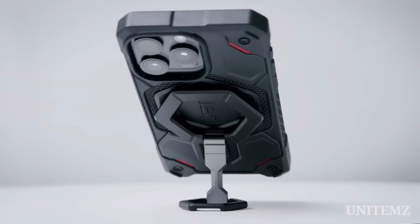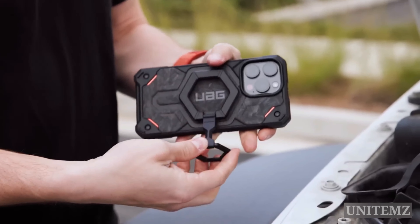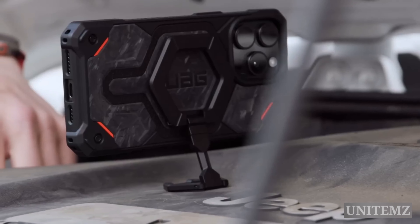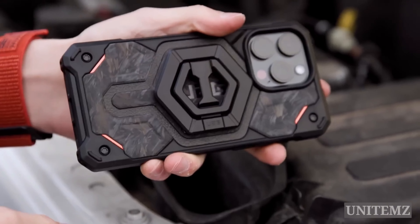Smartphones dominate our attention, often at the expense of quality time with loved ones and stress reduction. The Light Phone 3 helps reclaim your time by offering only essential functions like calls, avoiding distractions from emails and social media.